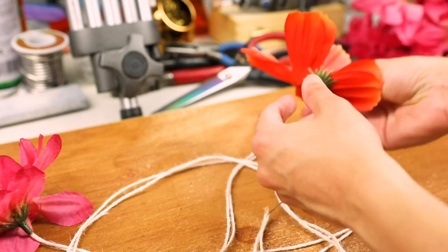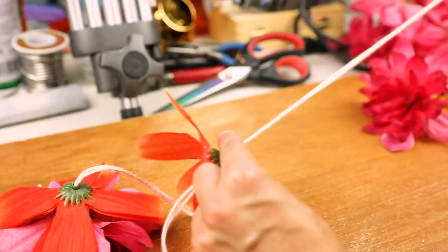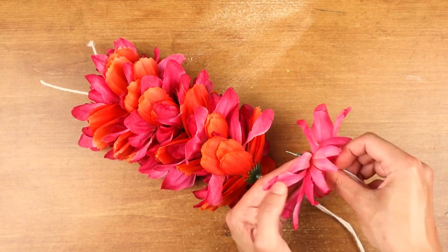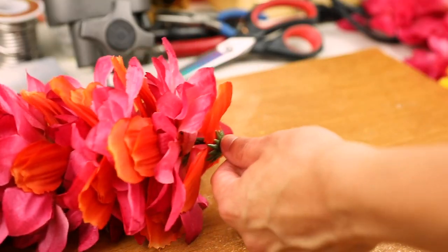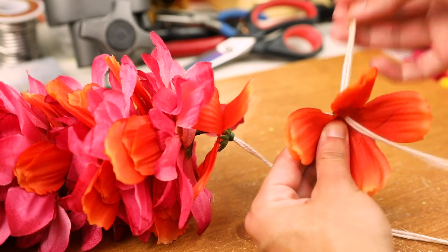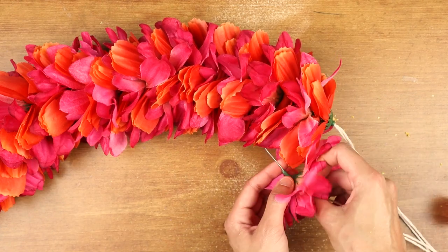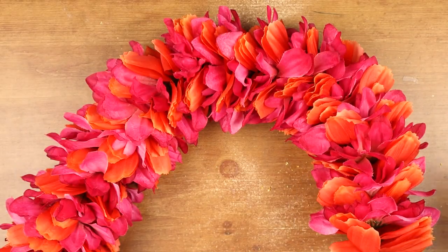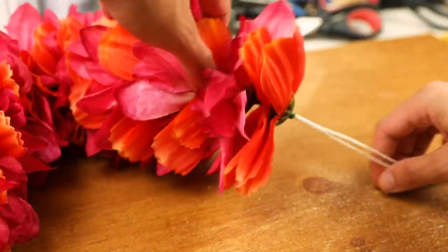I think with this one I'm going to double up on the orange flower because it's not as big as the pink one. If you end up running out of flowers, don't worry. You can add some more space between them later. Just lay it out into one long line and shift the flowers here and there until they're evenly spaced out again.